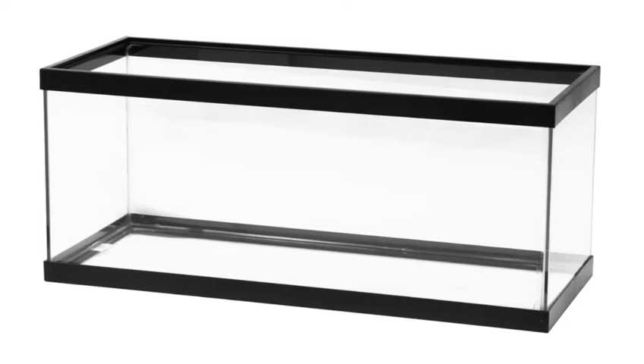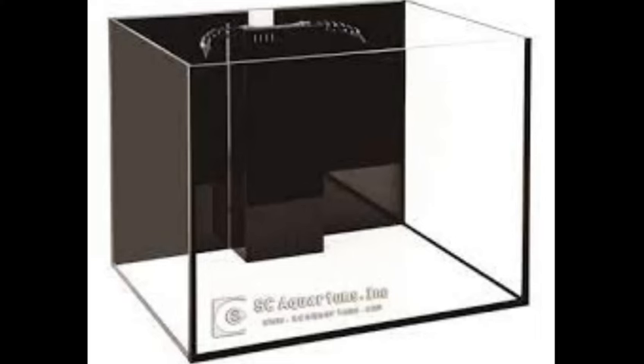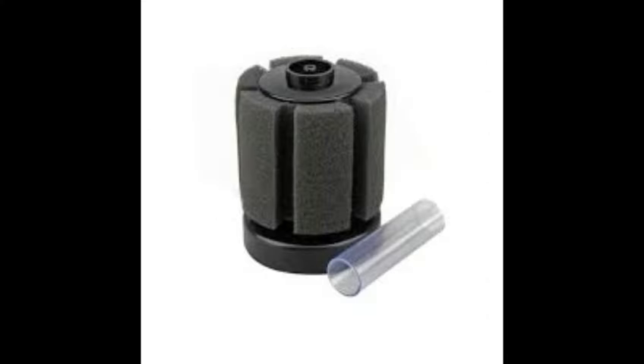Find a large enough tank. Look for a tank between 5 and 20 gallons to raise your fry. If you intend to keep the mother molly in with the fry, have multiple broods going into the same tank, or if you have a large brood, opt for a larger tank. Generally, for broods without their mother, a 10-gallon tank will be sufficient.